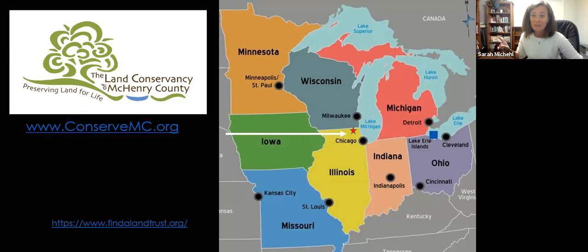Even if you're not in McHenry County, I highly suggest you find your local land trust. You can do that at findalandtrust.org — just type in your zip code and you'll find your local land trust. Reach out to them and get connected. Get involved with them, become a member, get on their e-newsletter list, whatever it is.